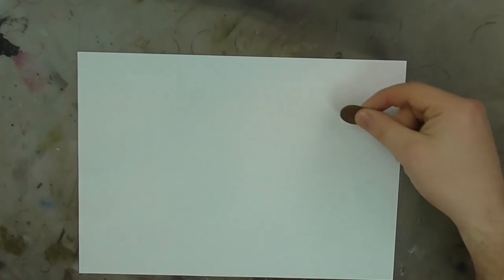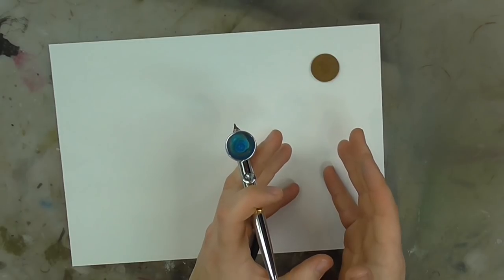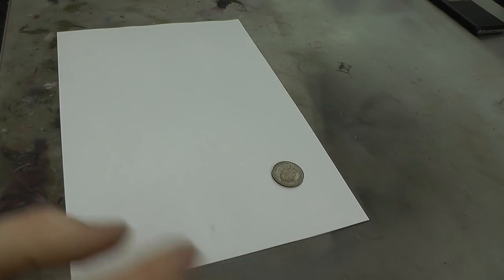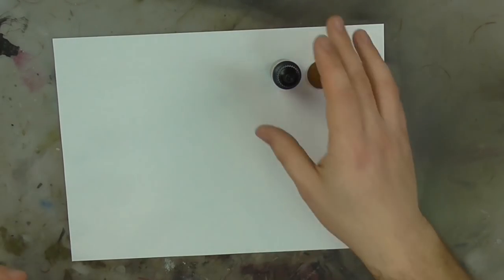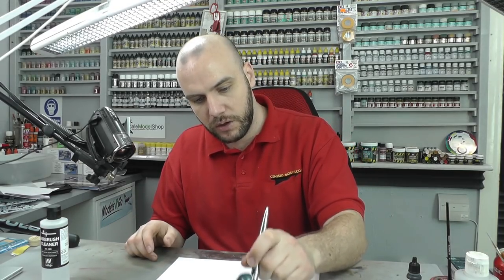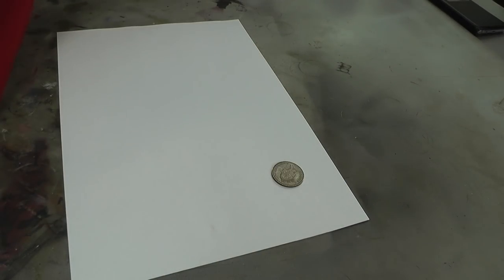I'm going to use a two pence coin as a bit of masking for our little exercise. Anything circular would work — you could use a pot of paint, but then you'd spray your paint pot, so a two pence piece is fine. On our kitchen paper towel, we're just going to spray it out, see how it's feeling — maybe get a fresh one. This is the first time I'm assuming you're using the airbrush.